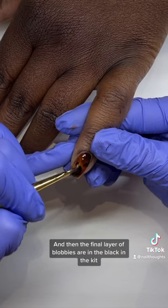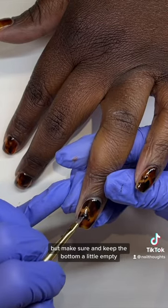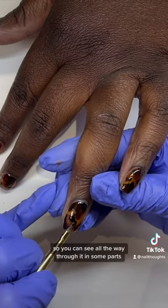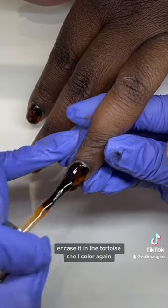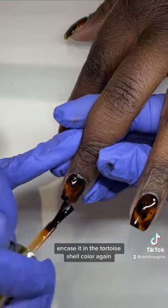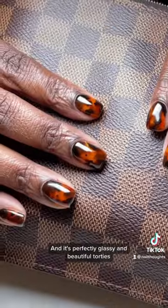The final layer of blobs is in the black from the kit — just add a few around, but make sure to keep the bottom a little empty so you can see all the way through in some parts. Then cure it, encase it in the tortoiseshell color again, and you are all set — it's perfectly glassy and beautiful.